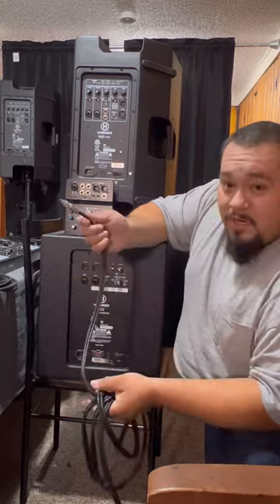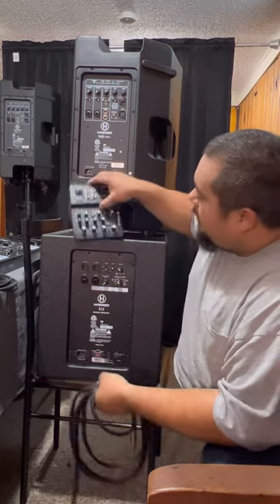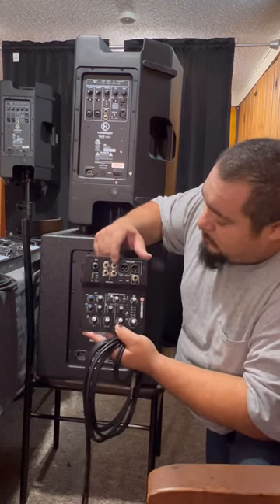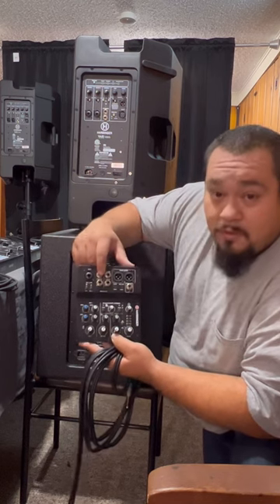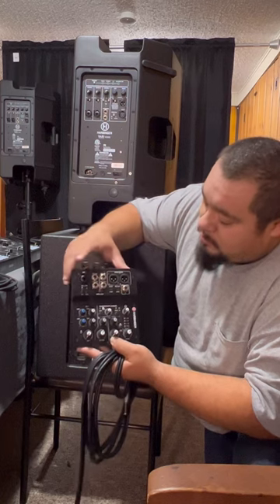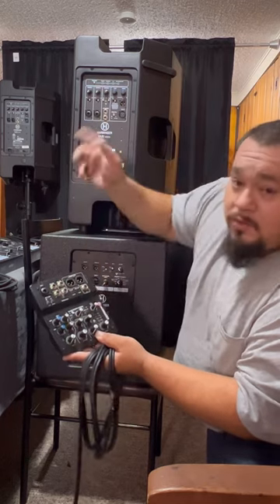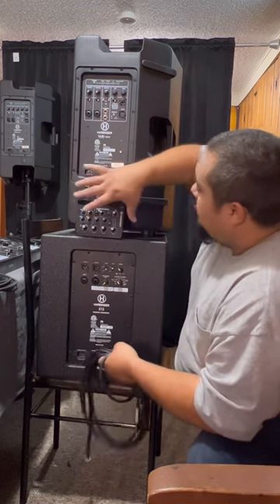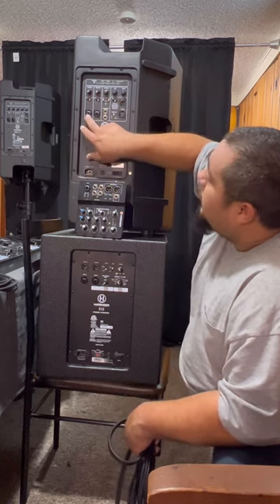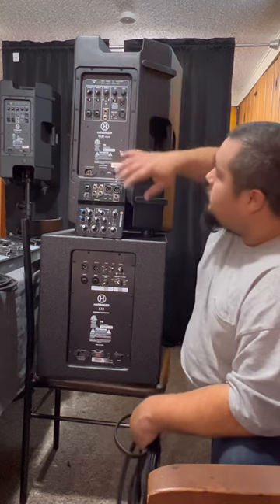So of course you've got RCA, quarter-inch, and XLR cables — those are going to plug into the mixer right here. I've got four channels: channel two, three, four, and five on the right. You can hook up a guitar or any instrument using XLR straight to the mixer. You've got the mic input and headphones, and you control the volume right here. On the speakers themselves you can hook up a guitar on the right side and a mic on the left side — mic, guitar, and line inputs.